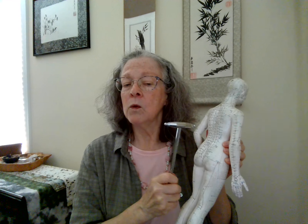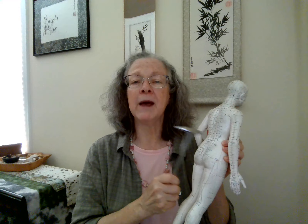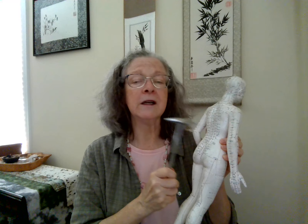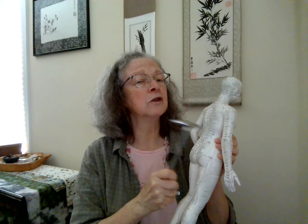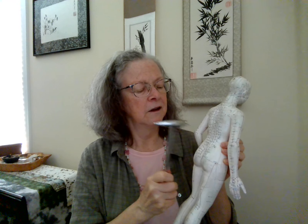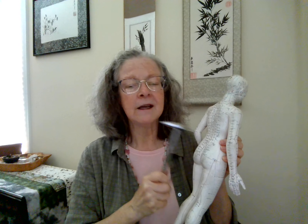The transition point from T12 to L1. L1 is the first lumbar vertebra — these are the lower back, they don't have any ribs, and they have so much to do with keeping us upright. L1, L2 — let's spend a little time here. This point has a strong connection to the kidneys, and kidneys in Chinese medicine have a strong connection to bones — they're deep, energetically deep in the body. So L2, L3, L4, and L5.